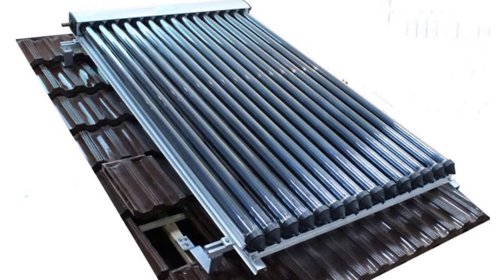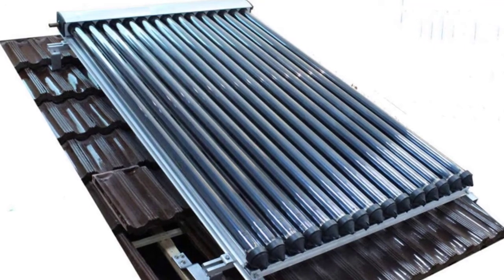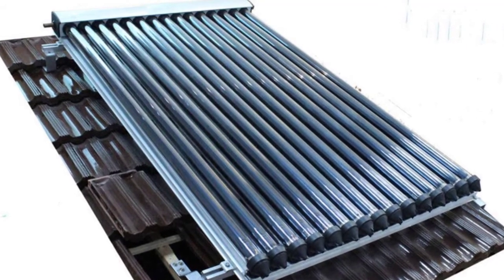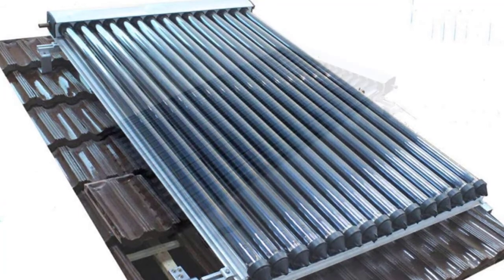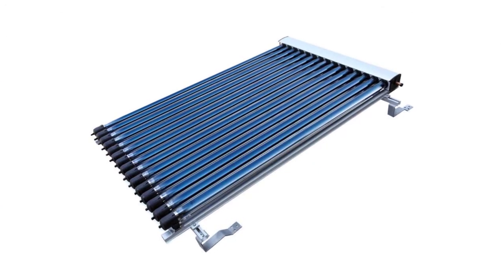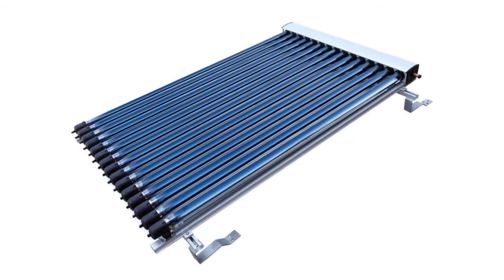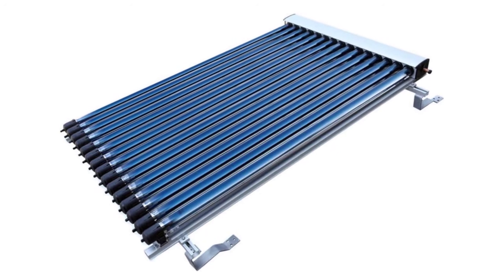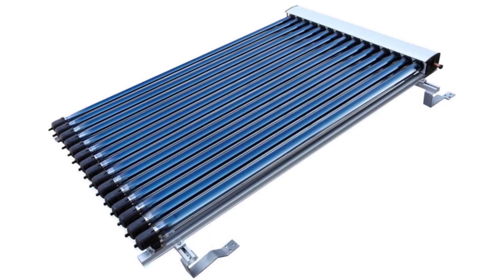This heater is durable and resistant to harsh climates and challenging weather. It is made with high-quality materials that retain heat much better than flat panel collectors and work efficiently in cold weather. It also features a unique 45-degree angle capability to obtain higher efficiencies and better sunlight absorption. It is one of the best solar heaters for unexpected weather conditions and is compatible with most home systems.